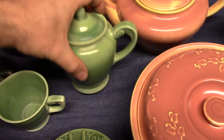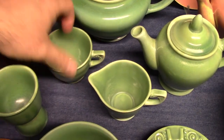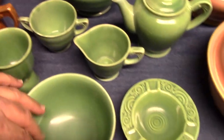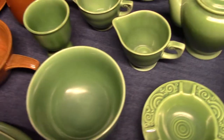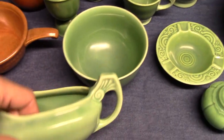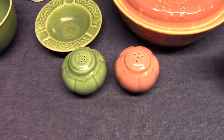After dinner or demitasse coffee pot. Demitasse sugar and creamer. Double egg cup. 36s bowl — please do not call those cranberry bowls. I already did a video on trade sizes and talked about 36s bowls. Gravy. And tango shakers.